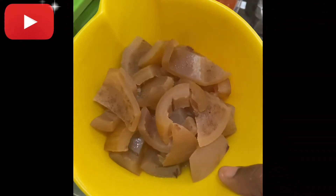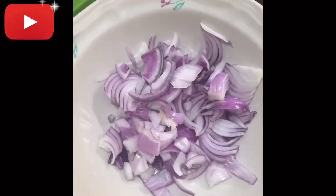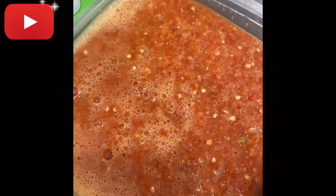So these are my ingredients. I'm going to be using basic ingredients that you can find easily in the market: onion, pomo, locust beans, my fish from Charlotte Chill Foods, pepper, vegetable, and of course palm oil.